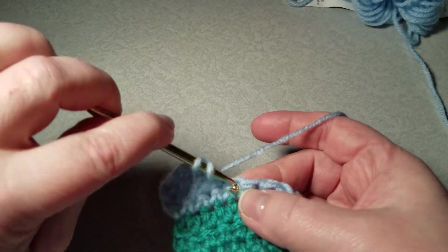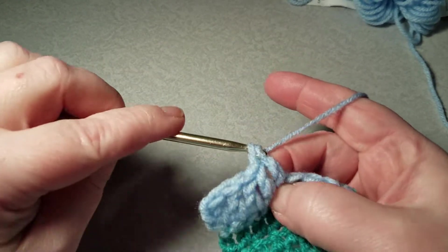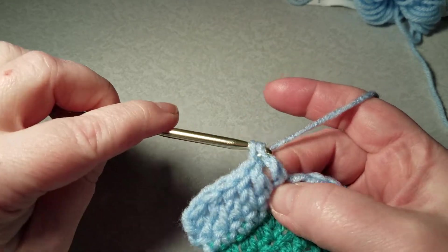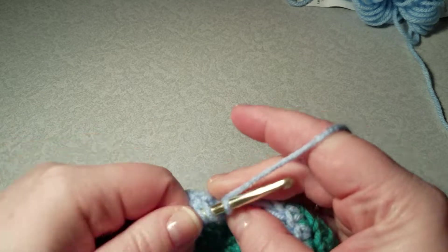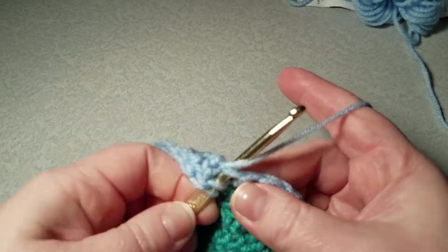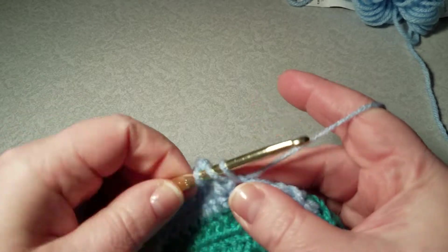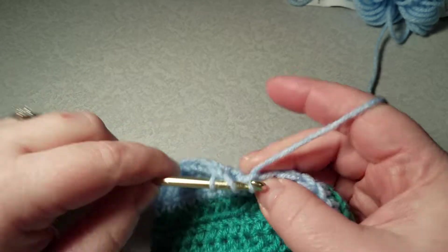I'll continue to do this to the end of the row so you can see the difference. I find this more comfortable to do than the half double crochet, and it does add length faster than a single crochet or a half double crochet.